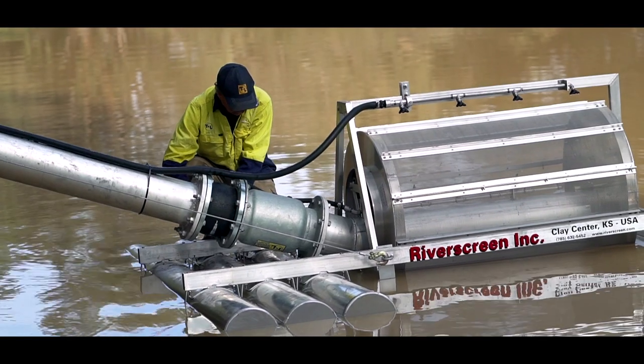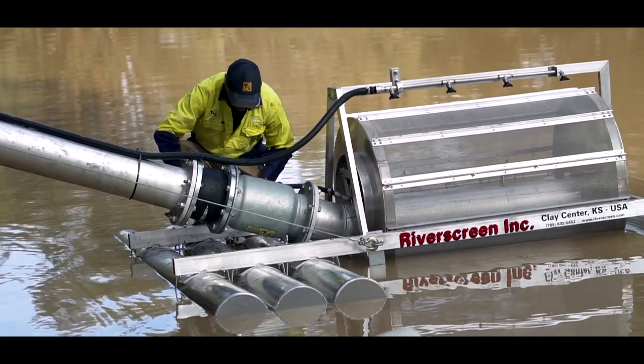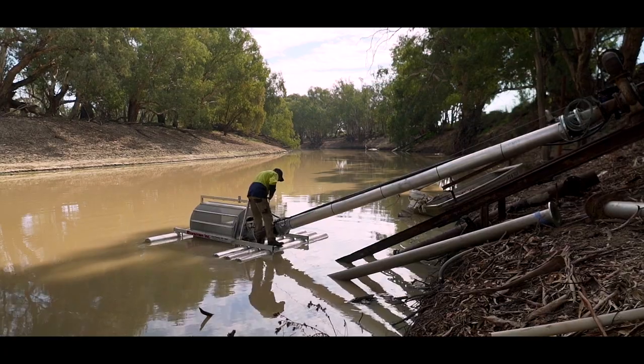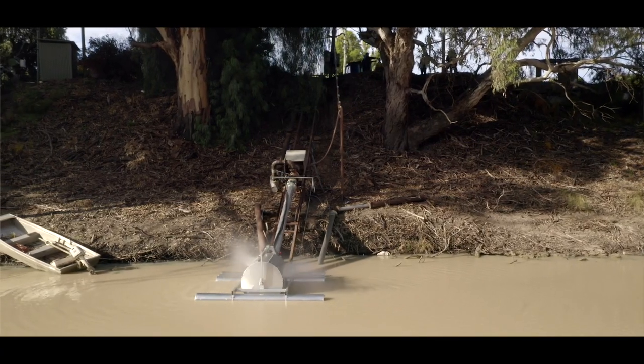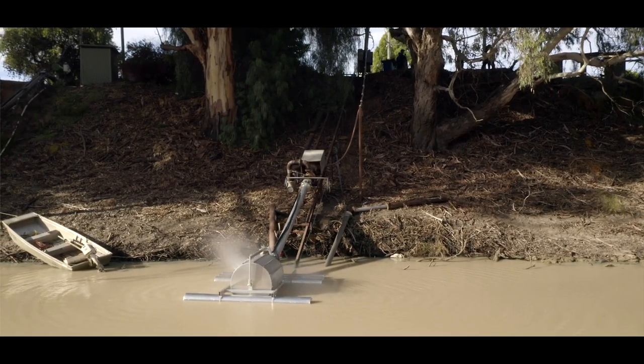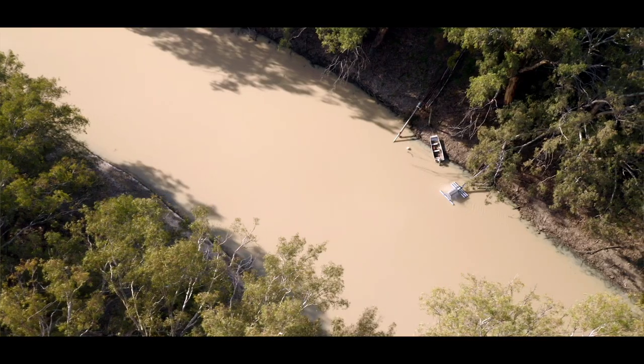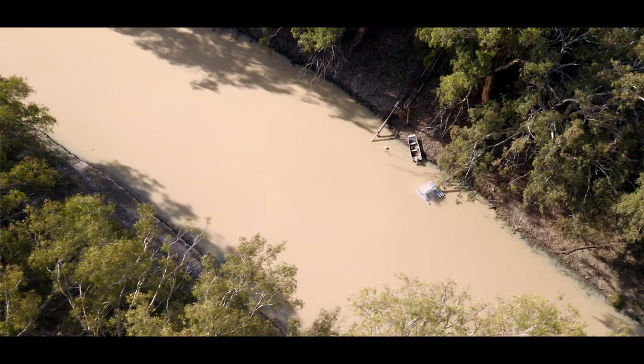It's a floating suction — it sucks off the top four inches of water. It floats up and down with the river height, so if the river rises six foot the river screen will rise up with the water level and drop back down with it. Basically the way the river screen works, it's a spinning filter — it spins and constantly self-cleans itself. Shrimp, fish, fish larvae just can't get through it, so they're staying in the river where they should be.